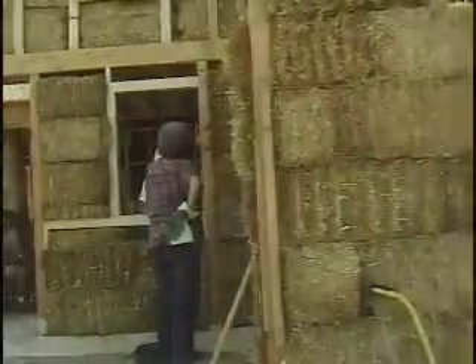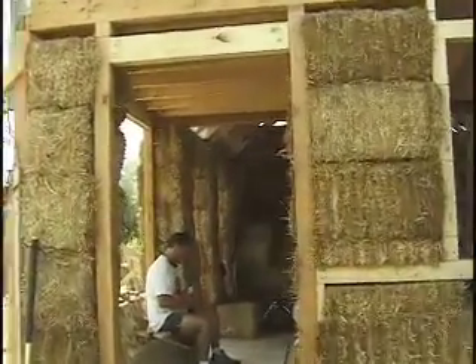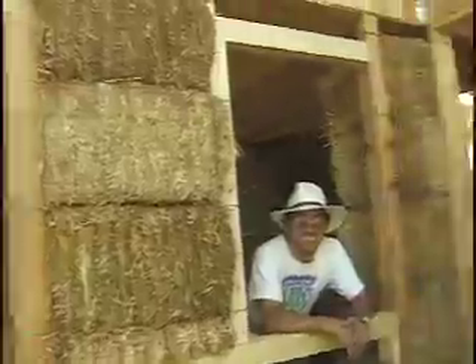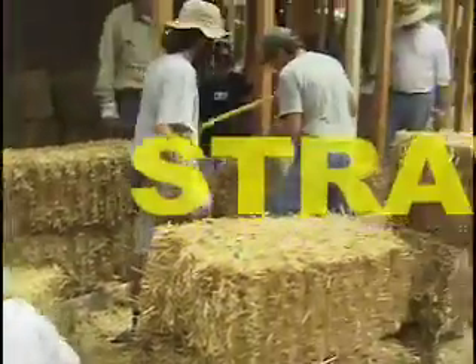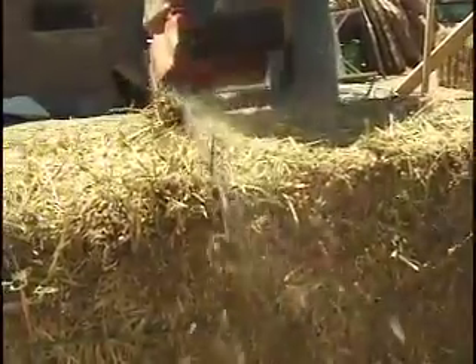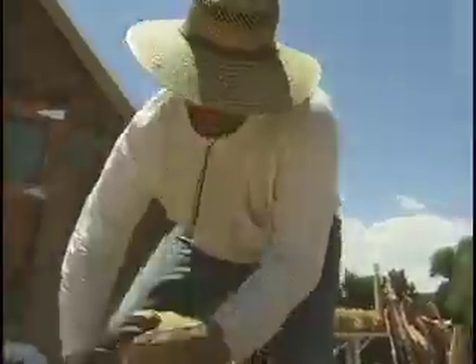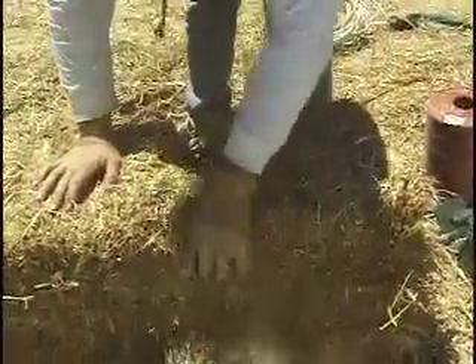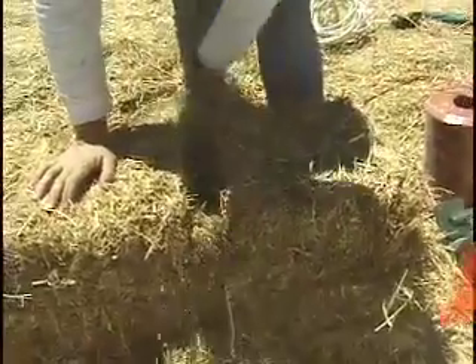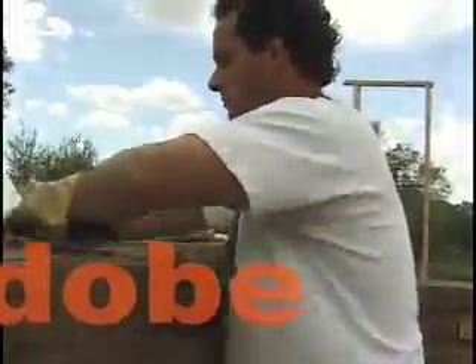The straw bale is what we call infill. It's inside the post area. We stack it, alternating in courses like bricklaying so it's stronger. These things are about 35 pounds each and they're 3 feet long. That's a standard size. They do come in two different heights, either 14-inch or 16-inch. Specify that — you want the 16-inch because that makes seven courses.